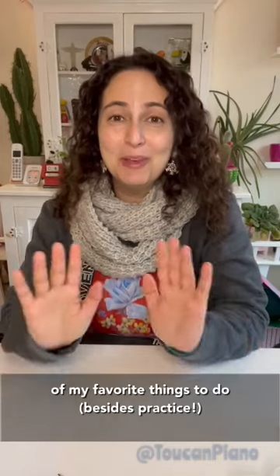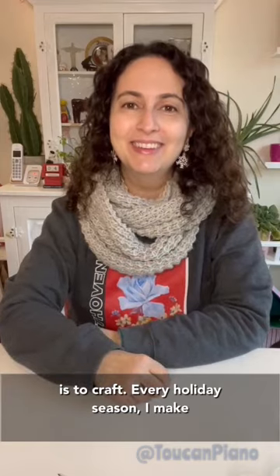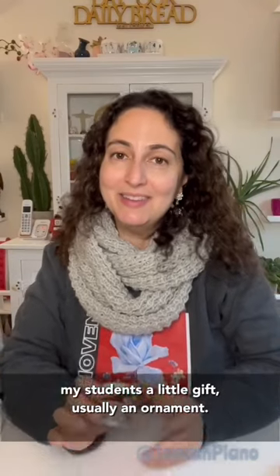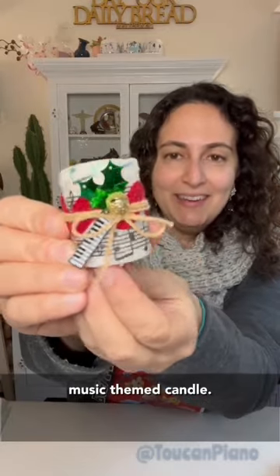When the weather outside is frightful, one of my favorite things to do, besides practice, is to craft. Every holiday season I make my students a little gift, usually an ornament. This year I'm making them this adorable little music-themed candle.